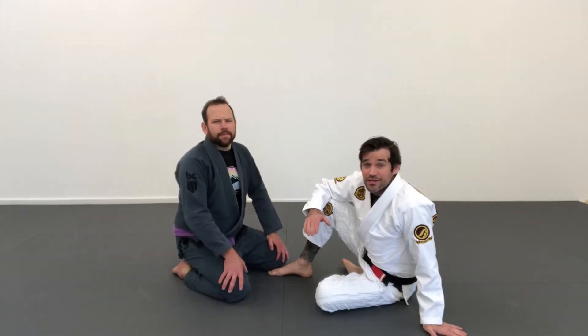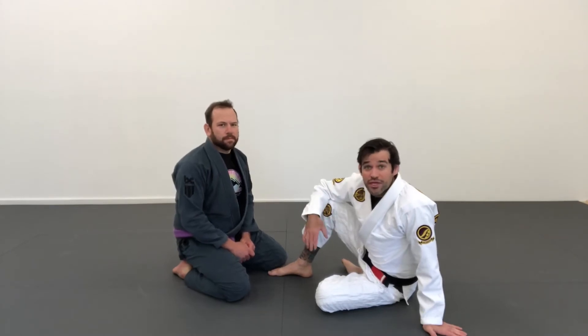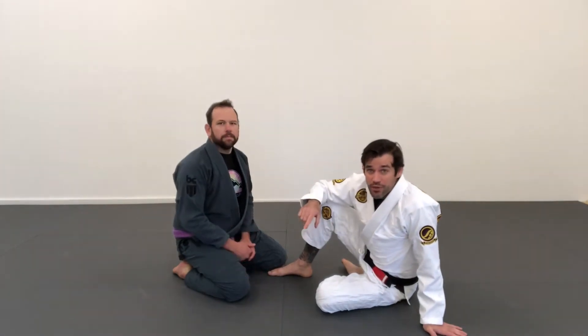The Collar Tie Hook Sweep is a great alternative to a traditional hook sweep. It can be used gi or no gi, because I'm using the standard single collar tie with control of the arm as the way that I'm going to sweep him.